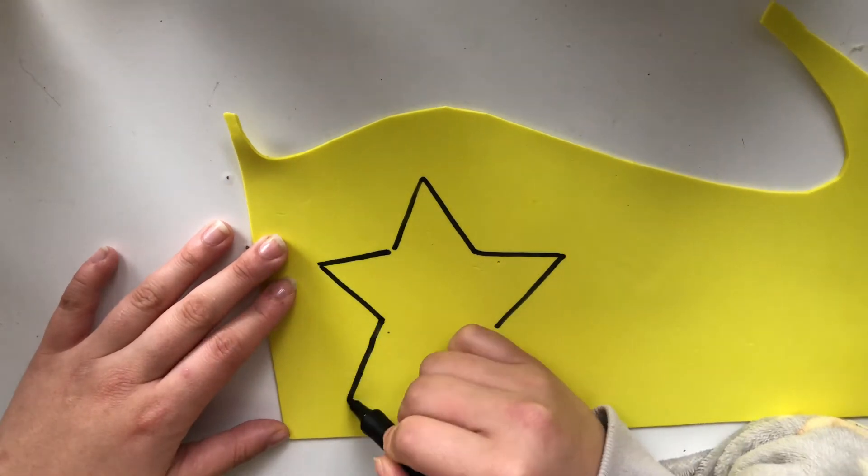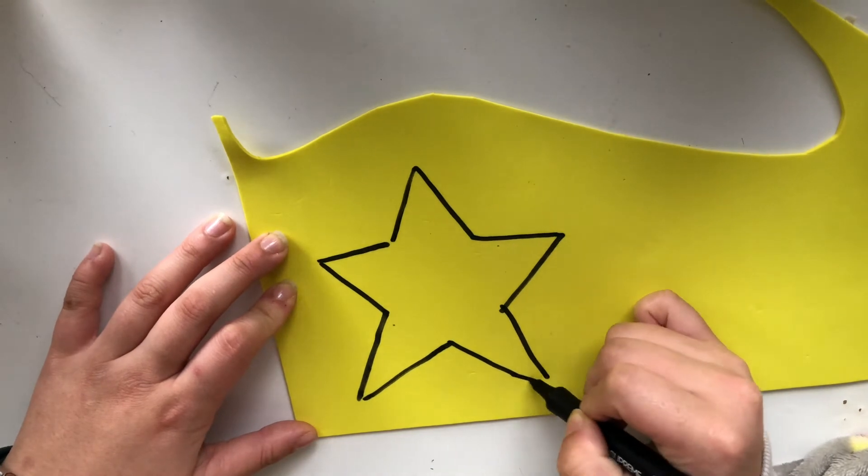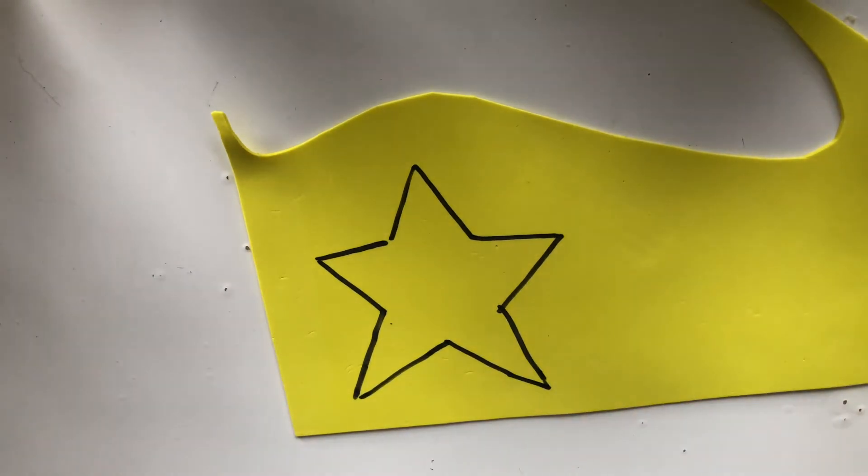We're going to start off by drawing a star on our paper. Now remember, the star doesn't need to be perfect, so it is okay if it is a little bit messy.